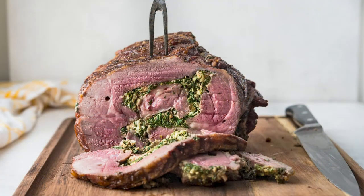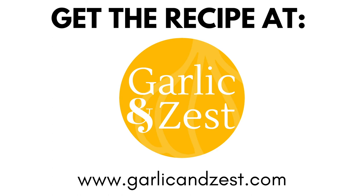Those are the broad strokes. Check out the recipe on Garlic and Zest for the full details.